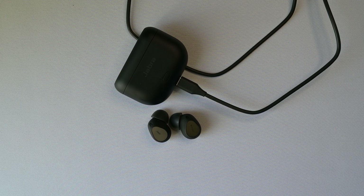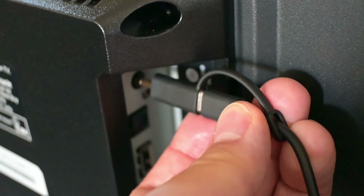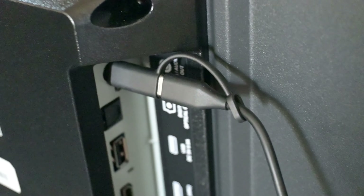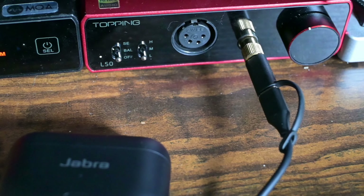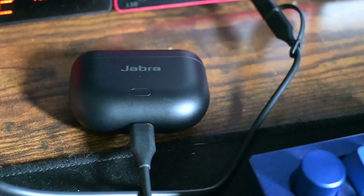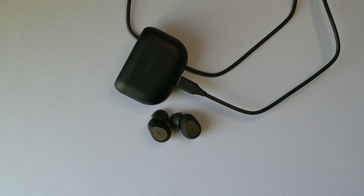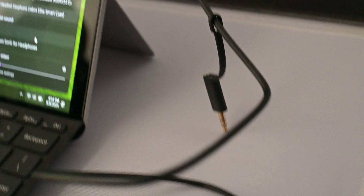I tested these using the 3.5mm jack on the TV, which worked great. I can still control the volume via the buds and the TV remote with no noticeable latency. I also used these with an amplifier, such as this Topping E50 here, and once again worked great without any issue. One thing I noticed though — the volume and sound does do better when plugged into an amplifier versus straight into the TV. USB audio also works great — it shows up on your sound listing as Jabra Elite Smart Case, select it as your output, push the button, and here we go.